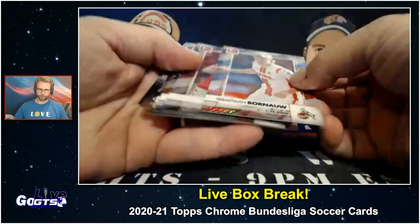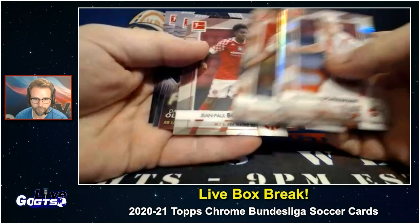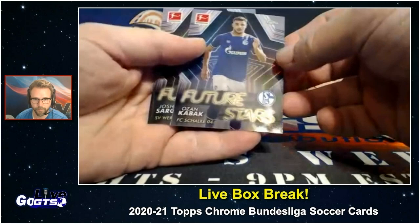Sebastian Borno, Stefan Ball, Jean-Philippe Mateda, Jean-Paul Bautista, and then some inserts — feature stars: Danny Olmo, Ozan Kabak, Josh Sargent.